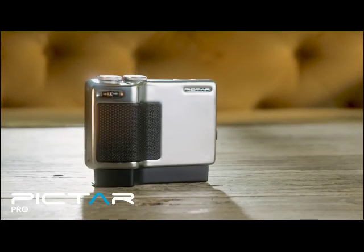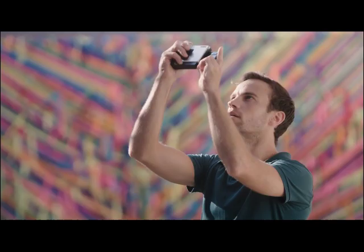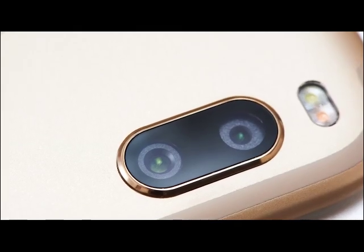This is Pictar Pro. It makes your phone function and feel like a DSLR. Every time a new smartphone comes out, it's always about one thing: the camera. They've gotten amazing — every small detail is examined: the size of the sensor, the amount of light that goes in, new special tech for pixels, mountains of software and algorithms, and as they call it today, AI.